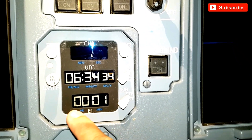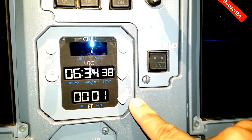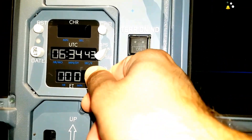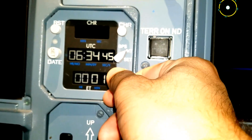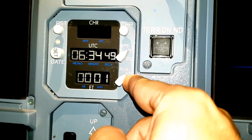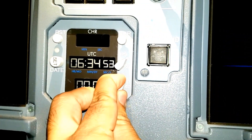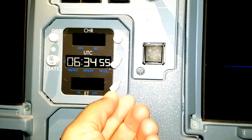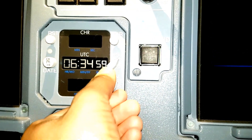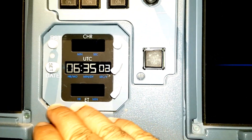For resetting it, we have to take this toggle switch to reset position. Just remember, this is spring loaded - we cannot leave it in reset. Once you just take it to the reset and the clock reading is gone, we have to release it. It will automatically come back to stop position. Like this - when I release, it will come to stop position. So this is about elapsed time.